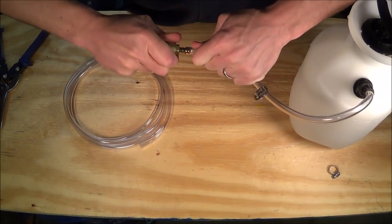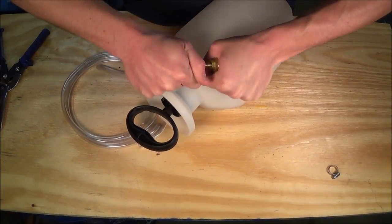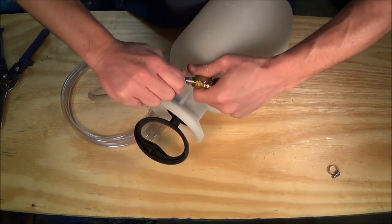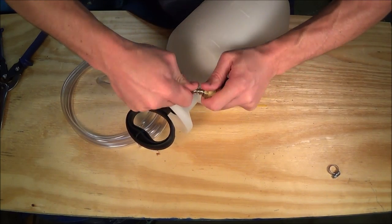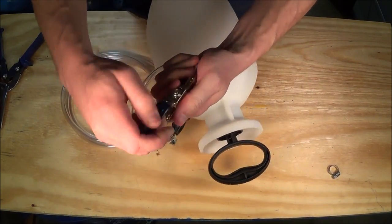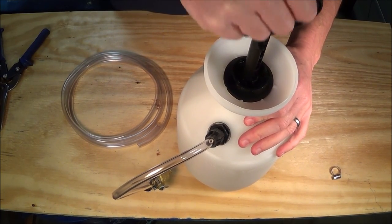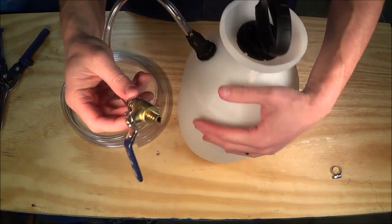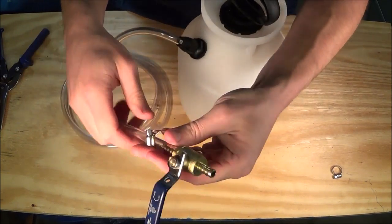It's an extremely tight fit. Work it back and forth until it's completely inserted. As tight as this is, I honestly don't think you'd need the hose clamp, but I'll go ahead and tighten it up anyway. Now close the ball valve and pressurize the tank — maybe 10 pumps, don't overdo it. It's holding pressure, and when we open the ball valve we hear the air release. That's what we're going for — a nice tight sealed system.